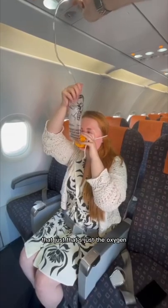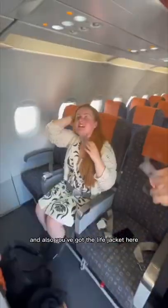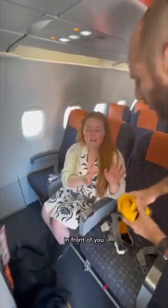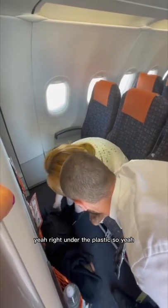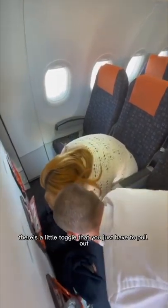That's just the oxygen — that will just fill up with oxygen. And also you've got a life jacket here. This can be found underneath the seat in front of you. There's a little toggle that you just have to pull out.